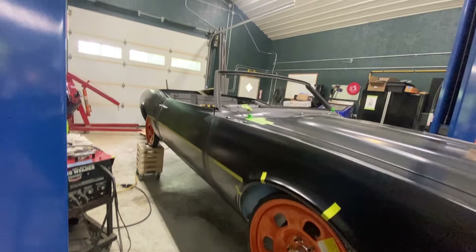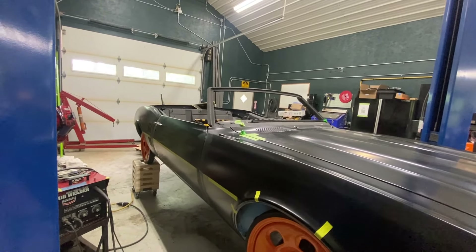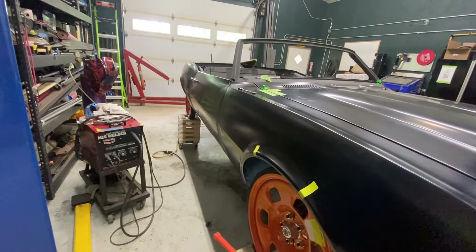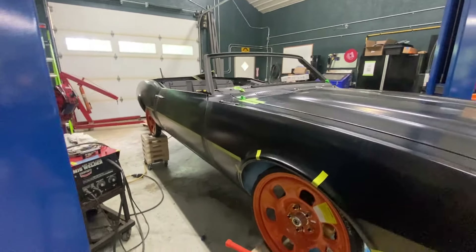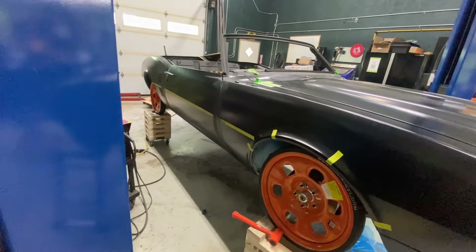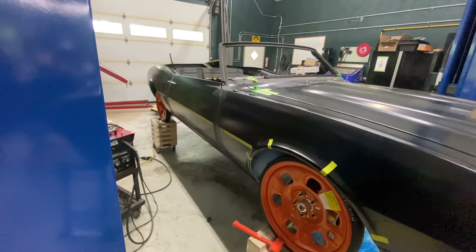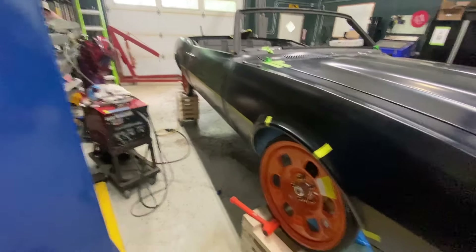Now I'm going to move on to the door and see if I can adjust the profile of the door to the fender a little bit. I saw a very simple and interesting technique on Vinyl Village Garage that looked like it would do exactly what I need to do here.